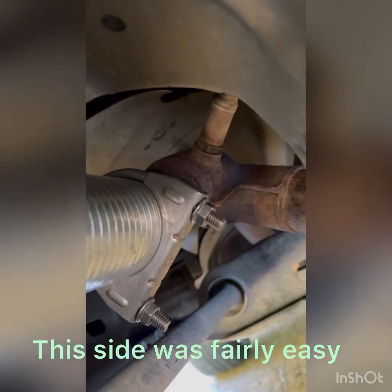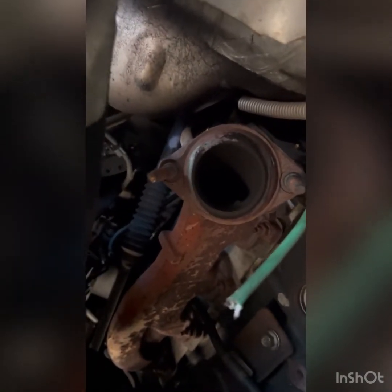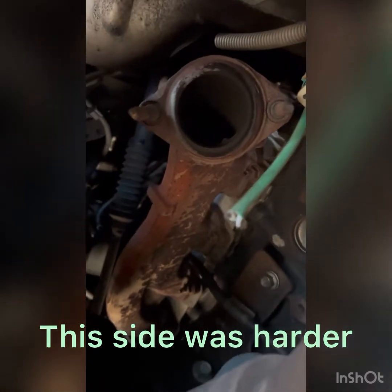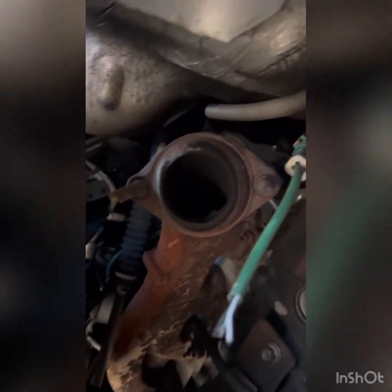Luckily, they left my oxygen sensor alone on this side. Over on the other side, they left quite a funky angle there for me to splice onto, so I got it on there. But coming on around, they were not so kind here — they actually unbolted this flange off the exhaust manifold on the driver's side, and they just cut my oxygen sensor wire and took it with them. So I'm going to have to go and locate a flange and try to get that on there with enough nipple to splice on to this pipe.